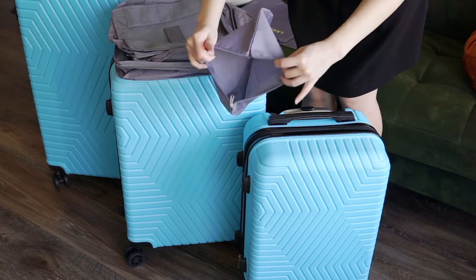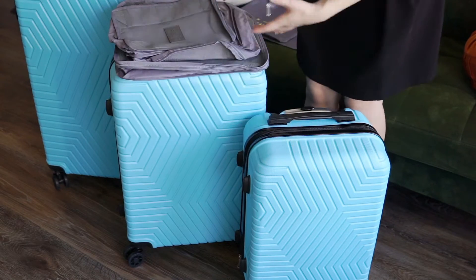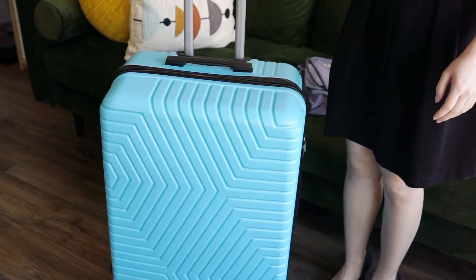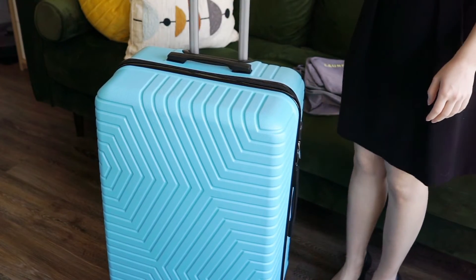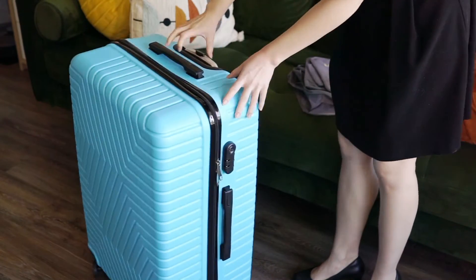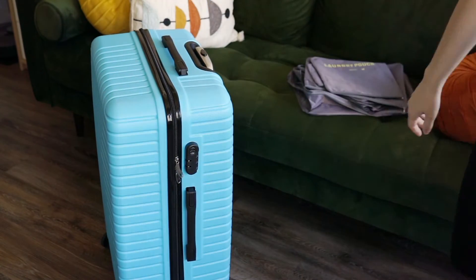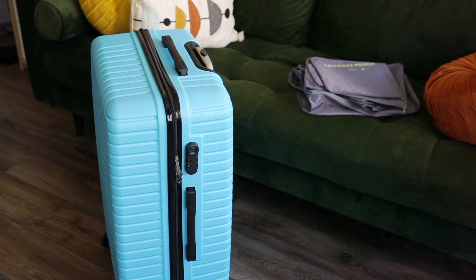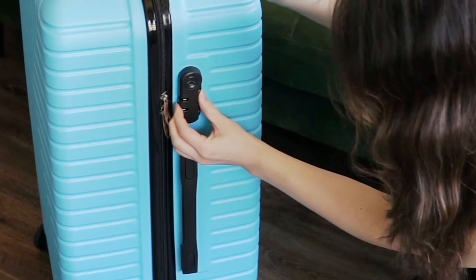This luggage set is designed with 360-degree double spinner wheels, telescoping handles, and integrated combination locks. The interior of each piece features cross straps and organizational pockets. Lined in polyester and finished in a durable ABS plastic outer shell, these hard-side luggages come with top and side carry handles as well as two-way zippers, and they are not expandable.